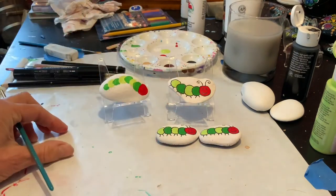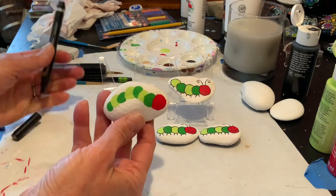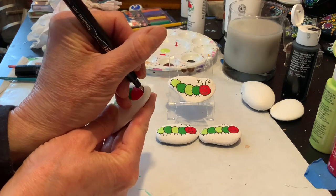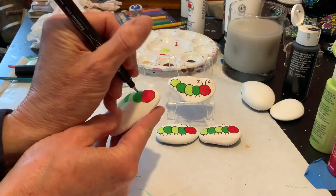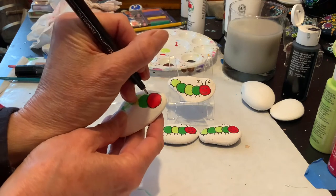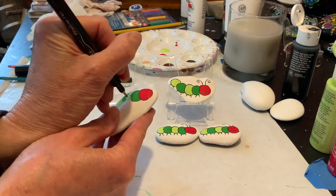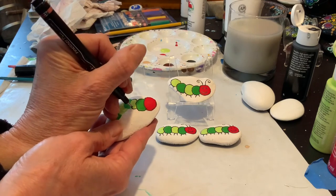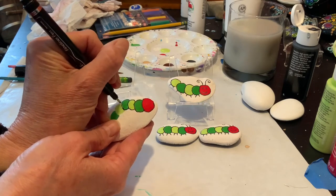Now I'm going to dry it and add another coat. My caterpillar has had two coats of each of the colors, and now I'm just going to go around starting with his head and outline with my thinner black paint pen.